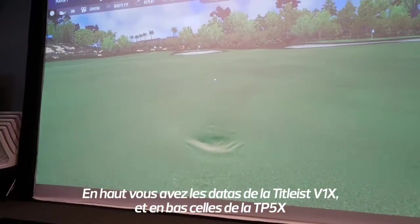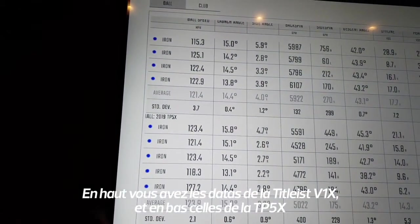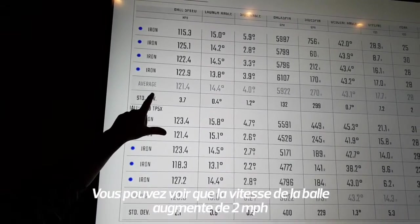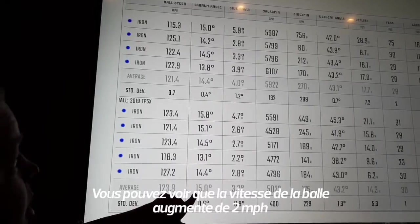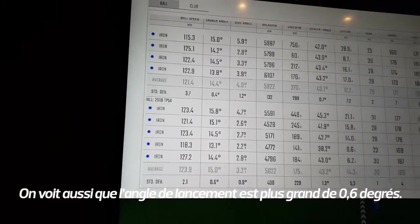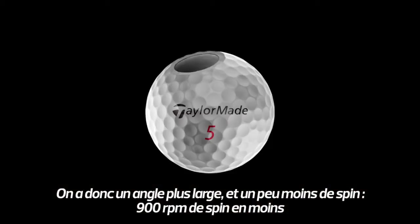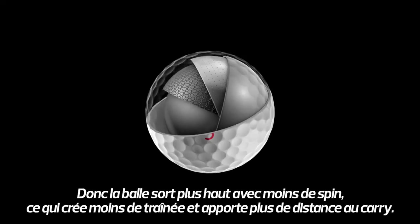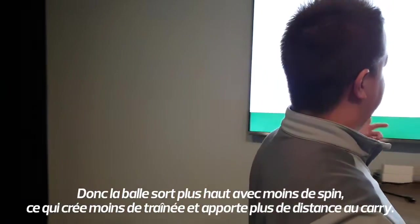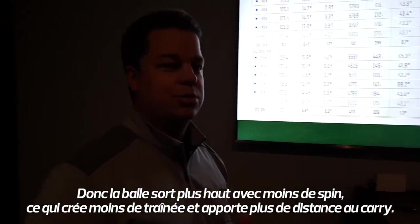This is your data from the V1X up here, and this is the TB5X right here. You did see a slight ball speed increase — about two miles per hour. Also, the launch angle is 0.6 degrees higher, so you've seen that higher launch and quite a bit less spin — 900 RPM less spin. So that ball's coming out higher with less spin, creating less drag, and ultimately that's going to result in nine yards additional carry distance for you.